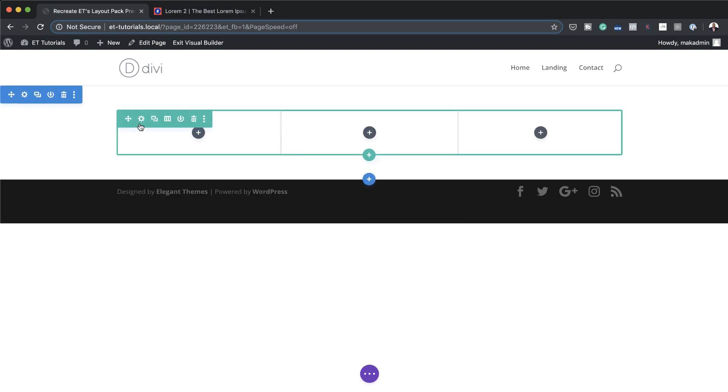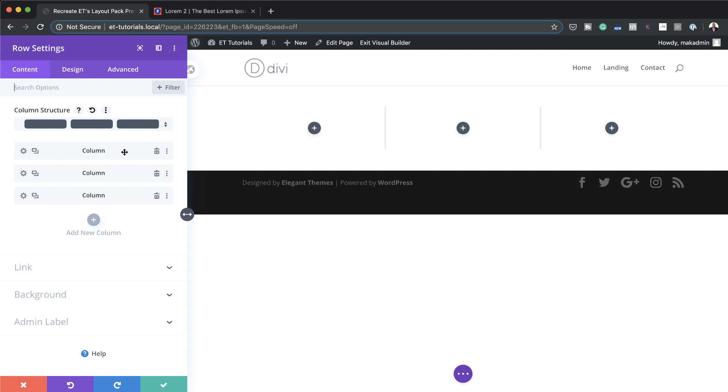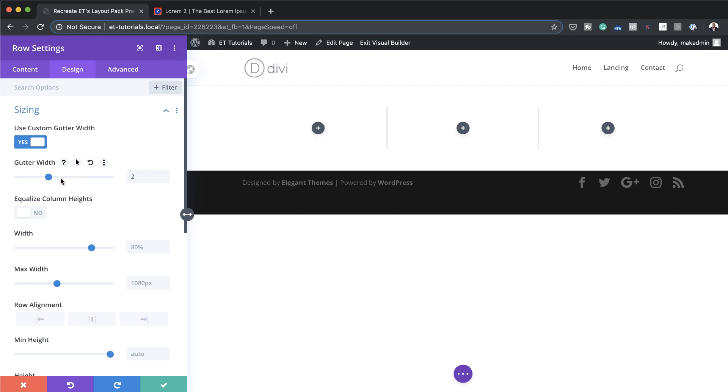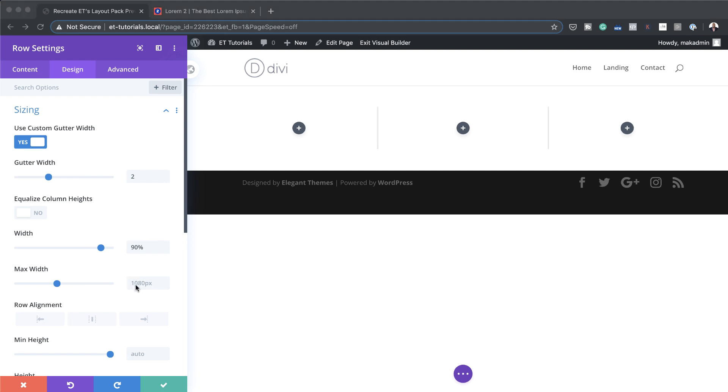Now I'm going to go into my row settings by clicking the gear icon. The first thing I'm going to do is set my gutter width. I'll come over to Design > Sizing and activate Use Custom Gutter Width. The gutter width is the space between columns, so we'll drag this down to about 2. We're also going to set our width to 90% and the maximum width to about 1120.